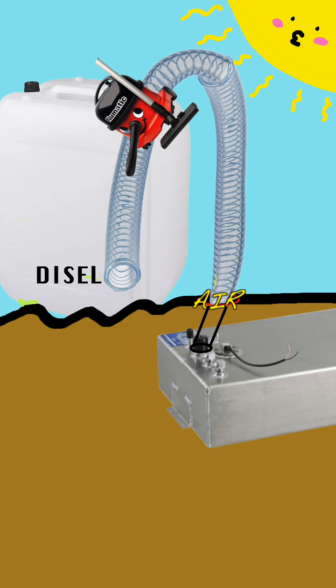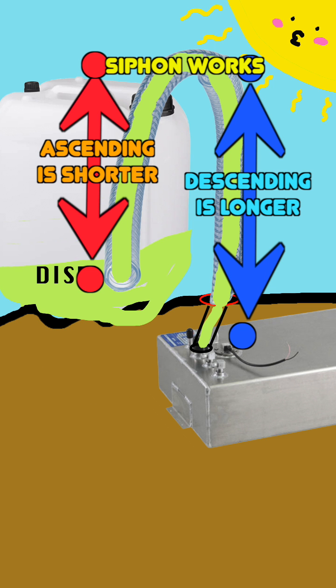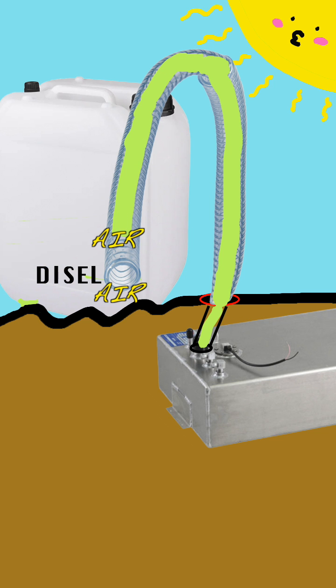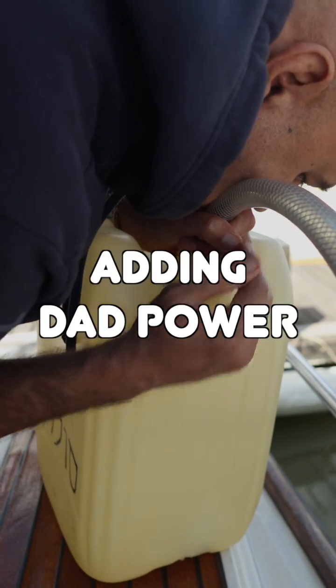It can also stop when we reach equalization of reservoir levels, but since the jerrycan is above the fuel tank, that will never happen. And that's enough talking — now let's go back to the practical part and see how we start the siphoning process manually.